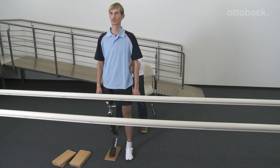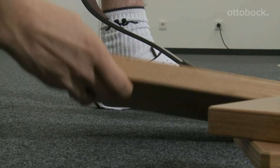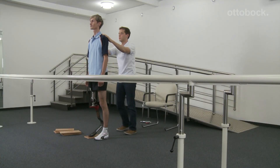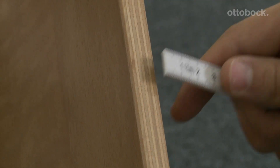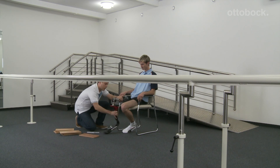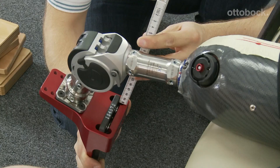The goal of the prosthesis length check is to determine the physiological leg length, whereby the prosthesis can be up to 3 cm longer than the contralateral leg in order to compensate for the spring deflection in the stance phase and minimize the risk of stumbling. The leg length difference determined with the distance boards is readjusted with the test adapter. The user sits on a chair, the screws of the spring are loosened and opened completely. The spring is then shifted by the difference determined and retightened with 15 newton meters.